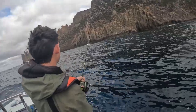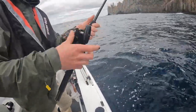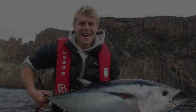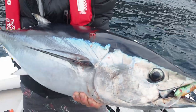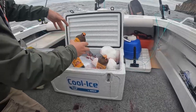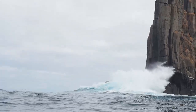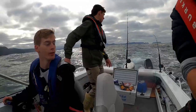Get in! That's two for two for you. That is so good — what a stonker! All right, we're just starting to move again with our tuna. Oh yes, fish on!